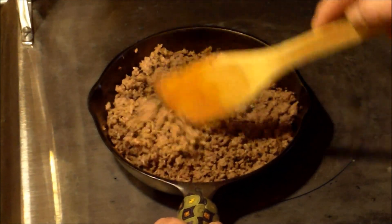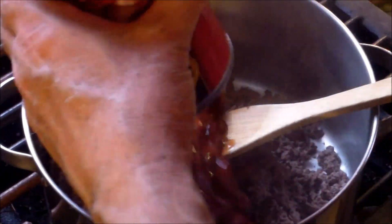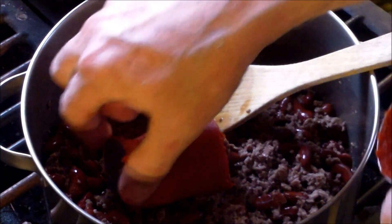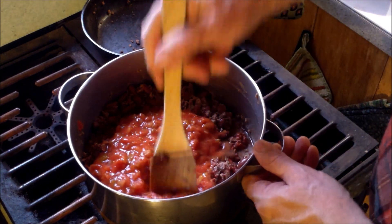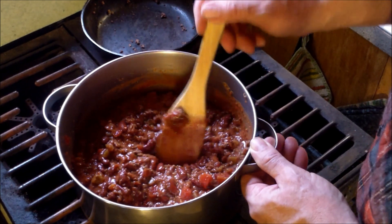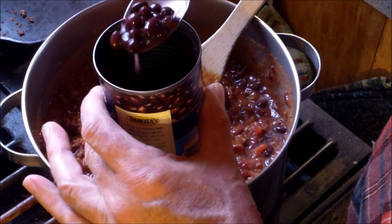First thing I'm going to do is get the venison browned up. That's done, looking good — see how lean the venison is, very good meat. In the pot it goes. I'm going to dump in the can of beans, then the can of tomato paste. If you want a spicy chili use a spicy salsa; if you like a chipotle chili you can use a chipotle salsa. I think I'm going to go ahead and throw some black beans in here too.